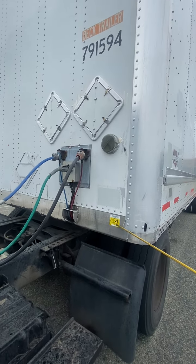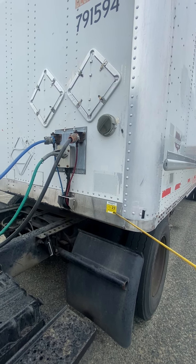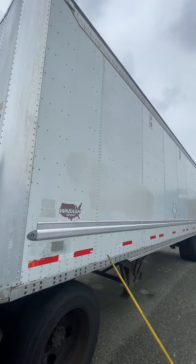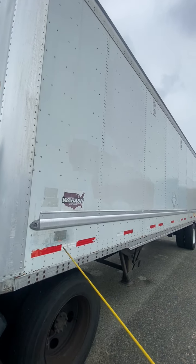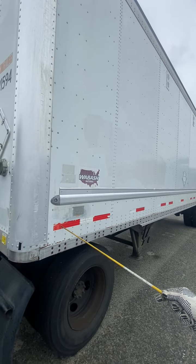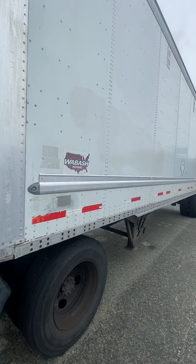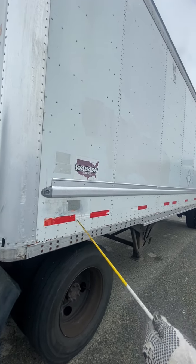Heavy vehicle safety inspection is up to date. Then we go to the side of the trailer — side of the trailer secure, not cracked, not broken, not missing any ribbons. We have the DOT tape: DOT tape covers 100% of the trailer, it's clean, it's clear, and it's proper color.